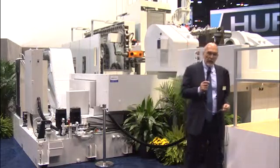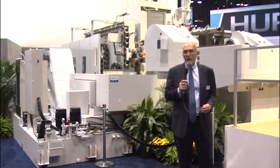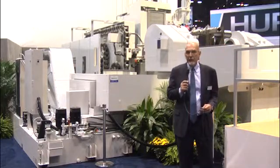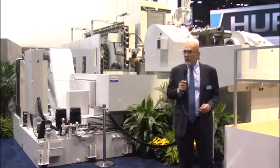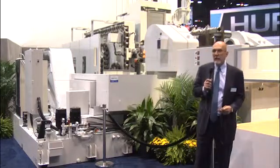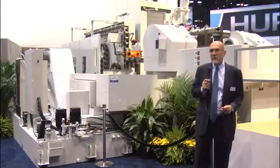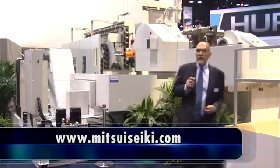Looking around our booth, we've concentrated predominantly on multi-axis machining — all simultaneous — with expensive parts being manufactured at lower cost. I think if you shop around this show, we'll stand out for those reasons. Please take a closer look at us. You can always visit us on our website at MitsuiSeiki.com.